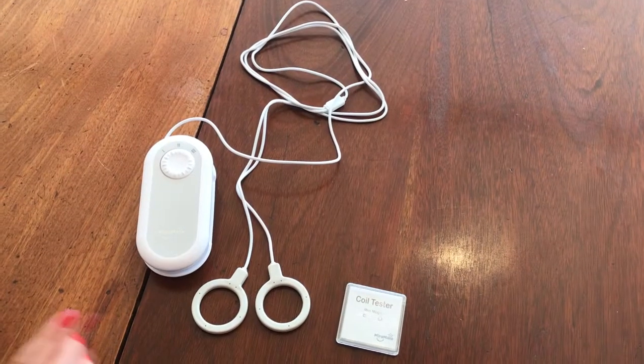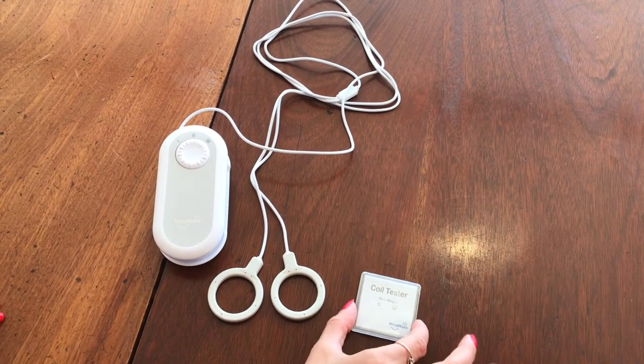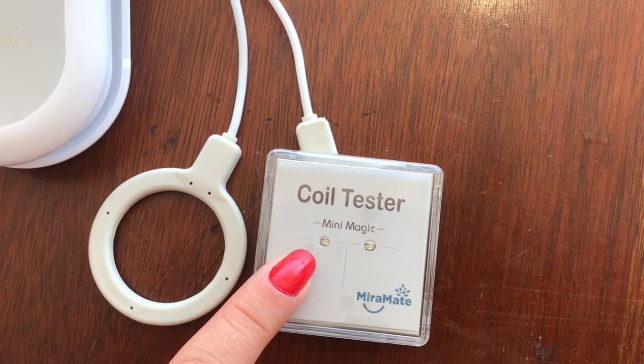You can test your coils to see that they are working properly. Place the coil tester over the top of the coil. The red light should flash regularly during operation.